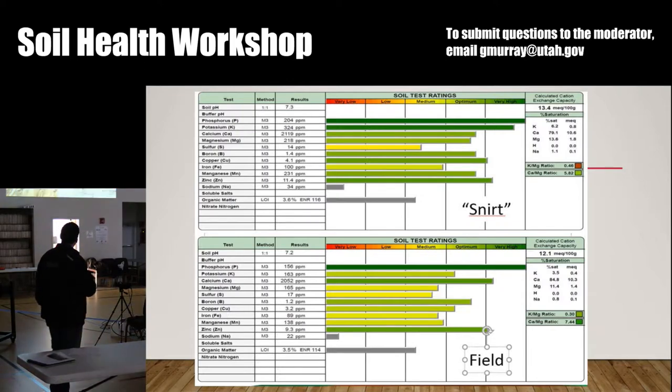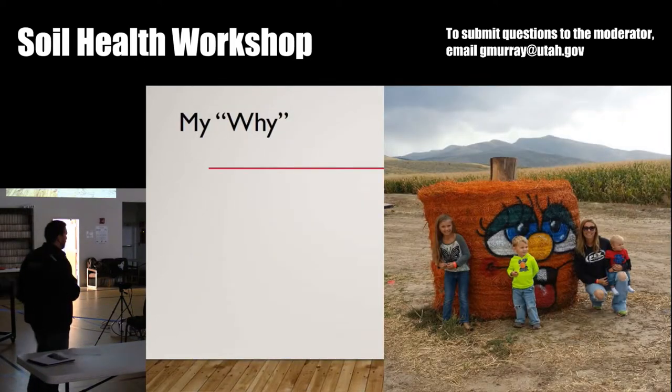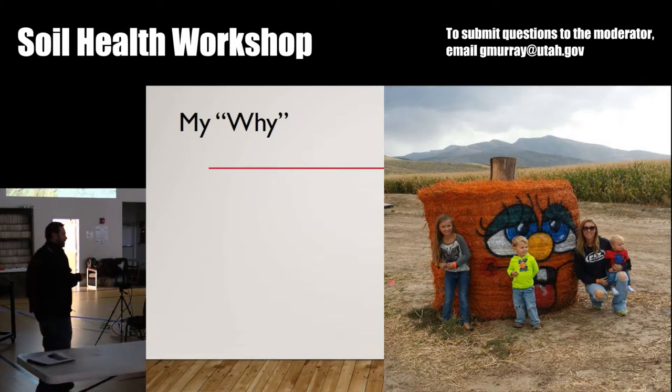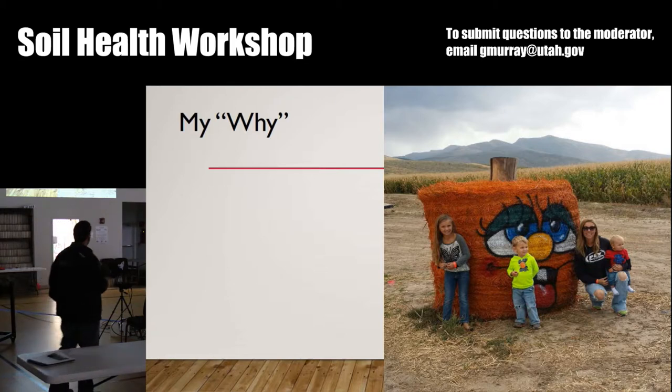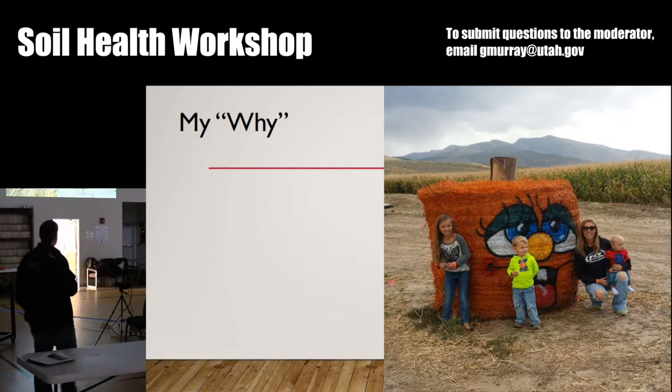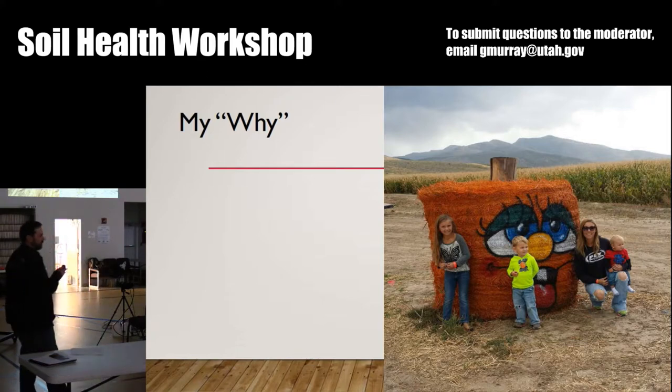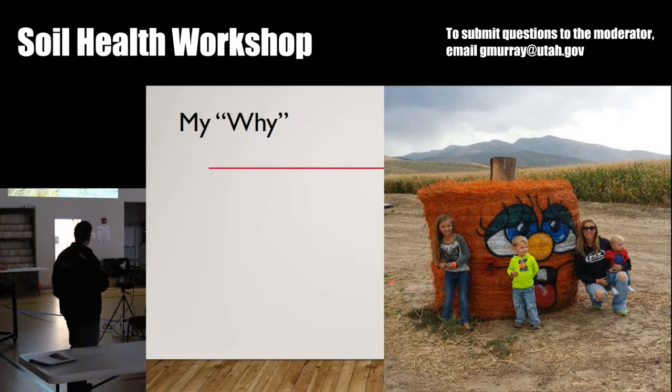I just want to wrap up a little bit on my why — why I do the things I do in my operation. I'm not here to tell anybody how to farm or ranch, because I'm still figuring it out. But one thing I do know — that's my family up there, my wife with my three kids. I've had a good life. I don't have anything to complain about, but I want to leave my soil in better condition than I received it. I want them to have a better life than I've had. I want them to be able to farm and not have to work one or two off-farm jobs to support their farming habit. I want them to not have to be riddled with debt. I want them to be able to have a good resource.